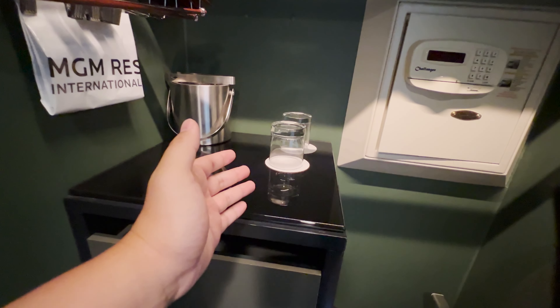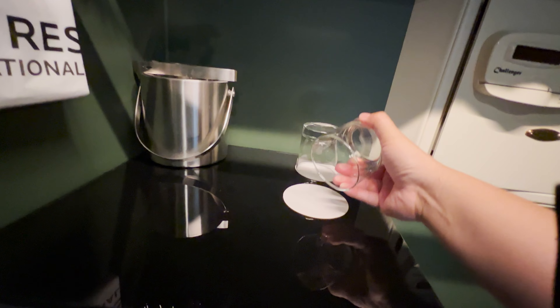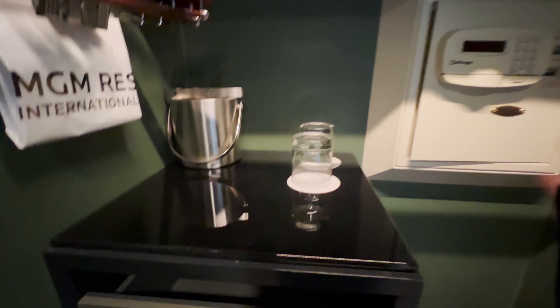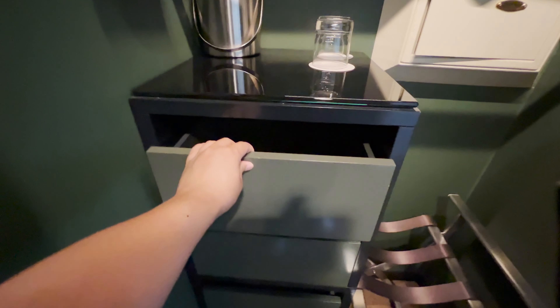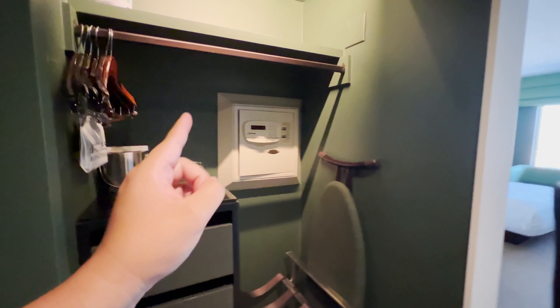The neat thing here is that you actually got two glass cups — real glass. Normally hotels give you plastic cups, which don't really work that well, but glass cups — that's amazing. You also got a safe right there, pretty big. Ironing board over here. A little storage rack for baskets or clothes. And what I really like is that the closet also has a shelf with drawers — one, two, three, four drawers — to store clothes or valuables. I really like this closet. Very nice.